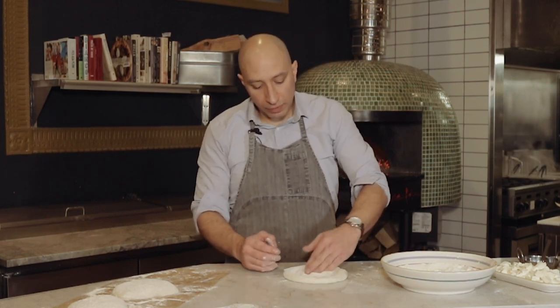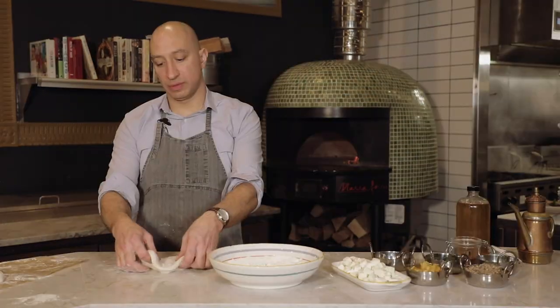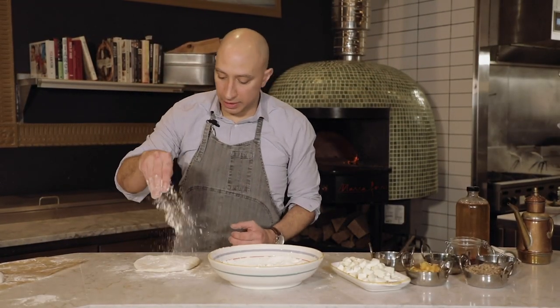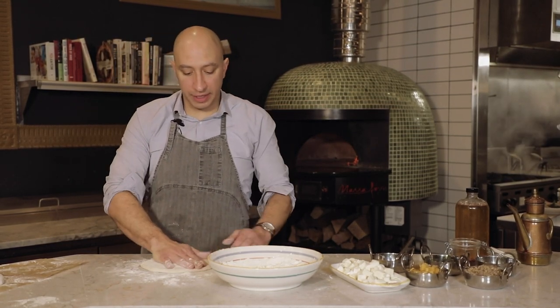This is a naturally leavened pizza dough we make here in house. We've had this pizza mother alive — Ritchie, our chef, has kept it going for a good seven years.